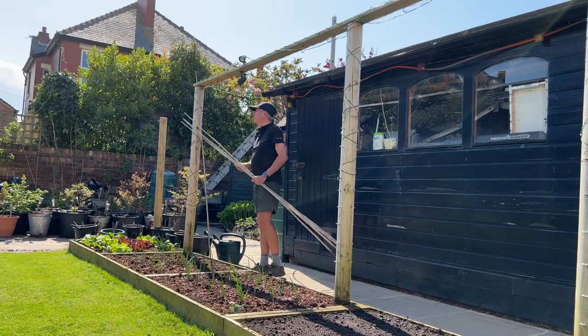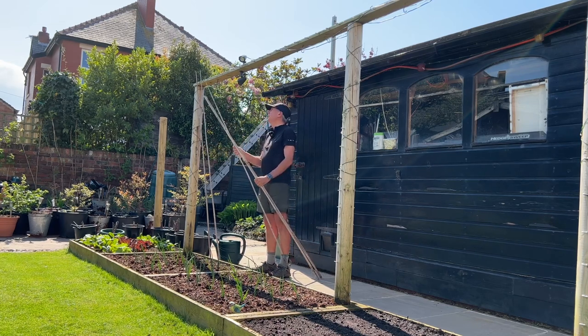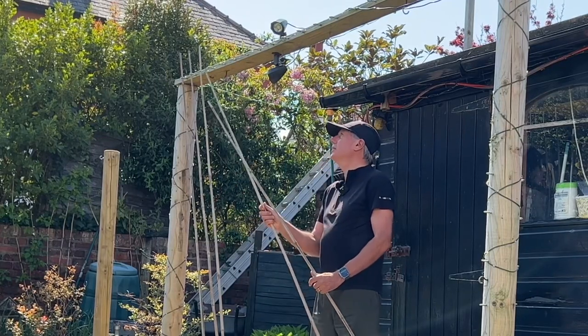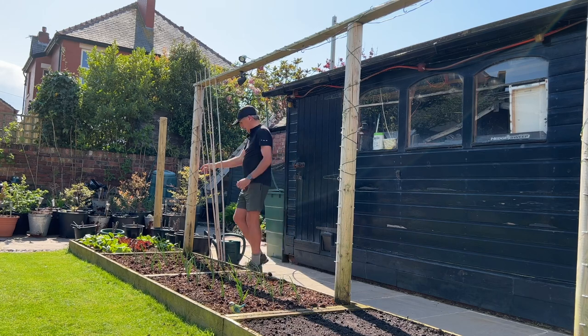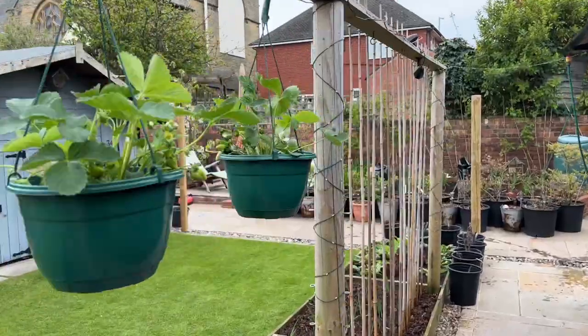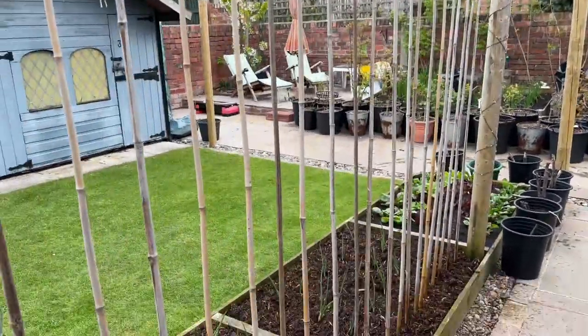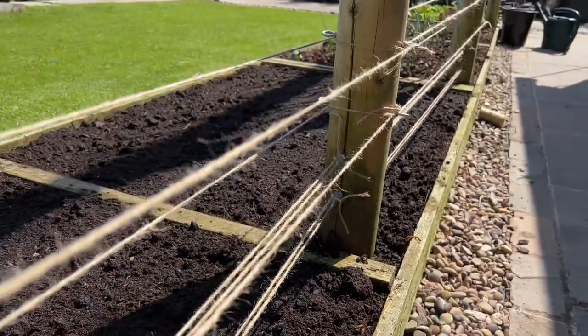I've also just put up my climbing bean frame, which is quite a nice quick job - it just improves the aesthetics of the garden, giving it a bit of vertical structure. I've also moved about half a third of my polytunnel strawberries in the hanging baskets into the kitchen garden, so we've got the option to snack on those there as well. I've just put the strings in for the peas, so I think that's pretty much everything I've done gardening-wise this week.